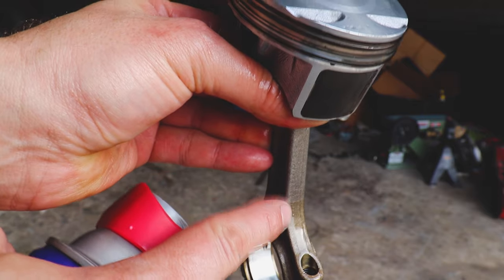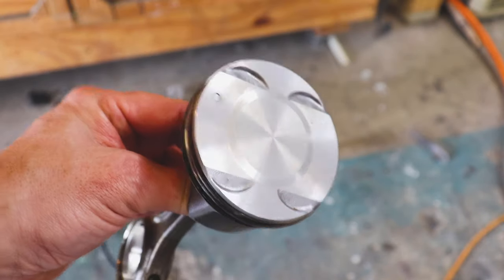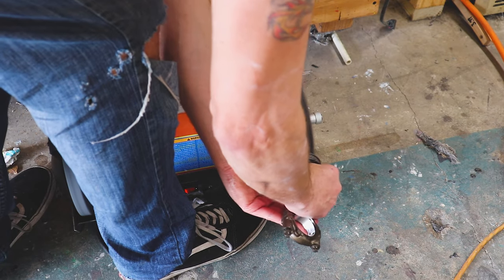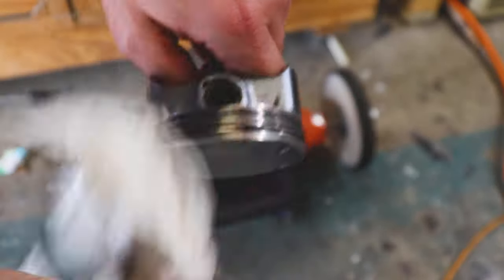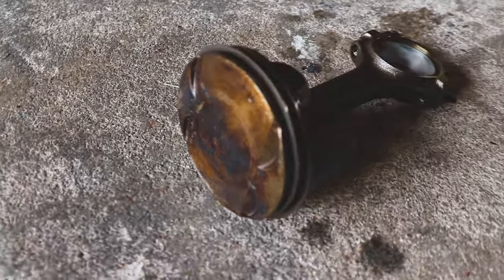You can even see where the carbon buildup stops on the pistons now. We could go ahead and run this as-is, hone our cylinder, and toss them back in. But for a little added bonus, we'll just give it a quick buff and get the remaining buffing compound off. I do plan on removing these rings and gapping them, so I'm not too worried about how clean they are after buffing. But there we go — nice, clean, and shiny piston. That's how I go about taking a piston that looks like this to this.